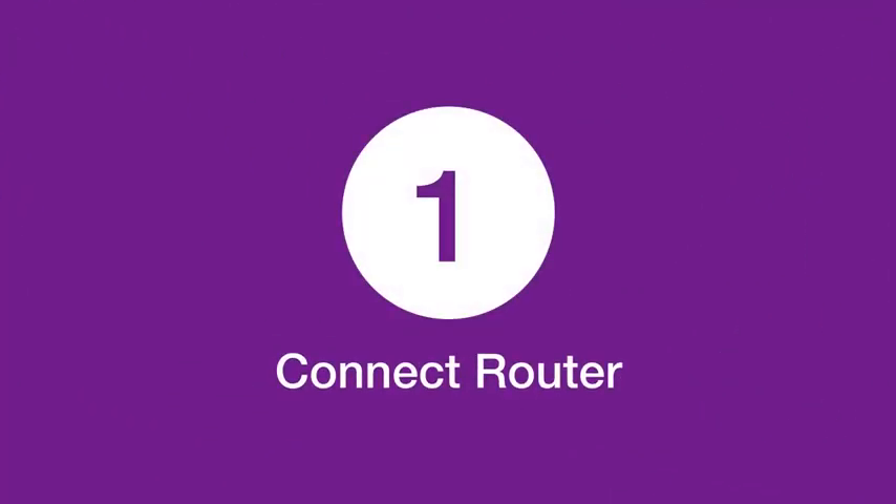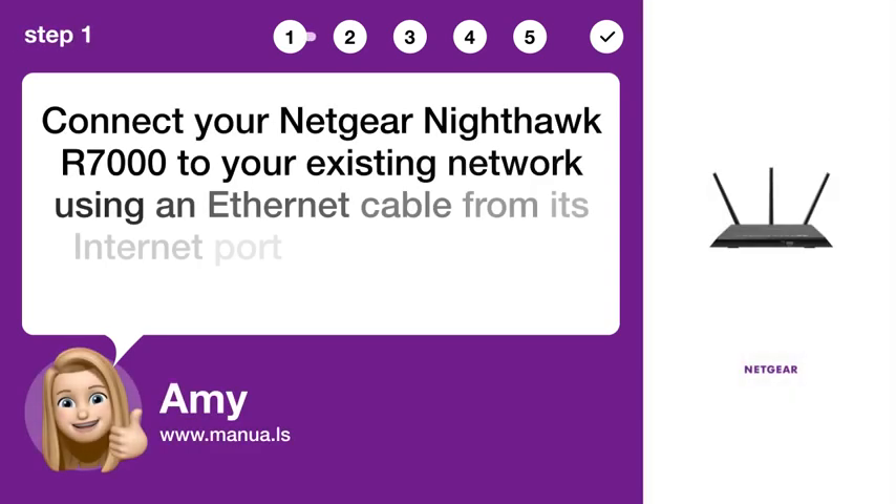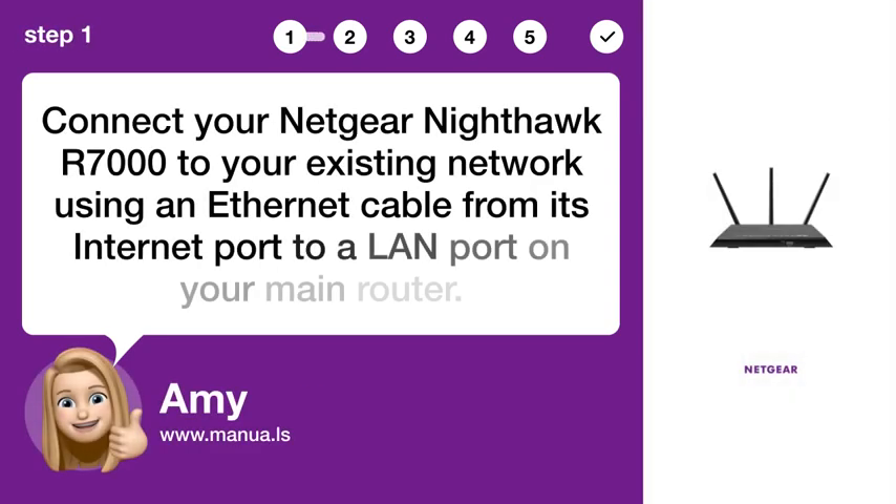Step 1: Connect Router. Connect your Netgear Nighthawk R7000 to your existing network using an Ethernet cable from its internet port to a LAN port on your main router.